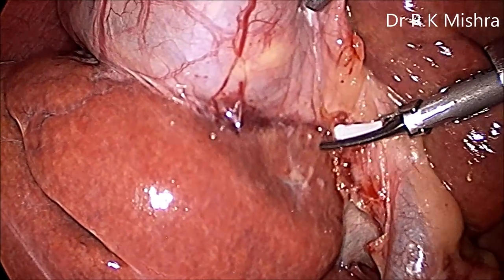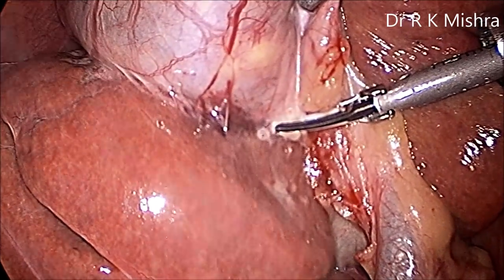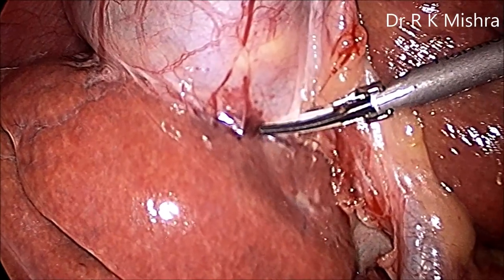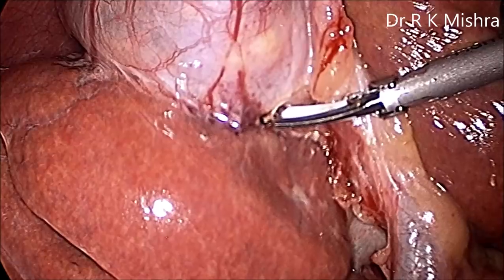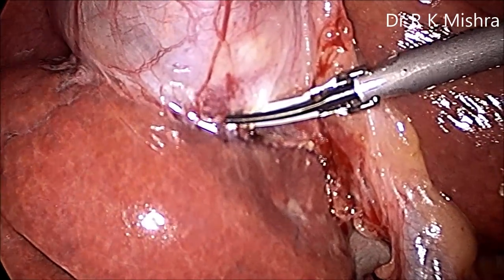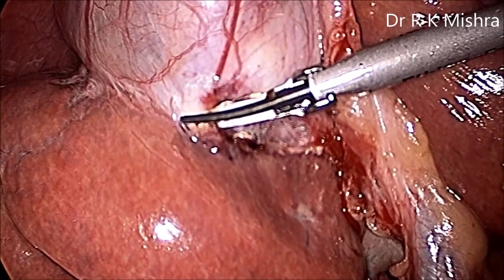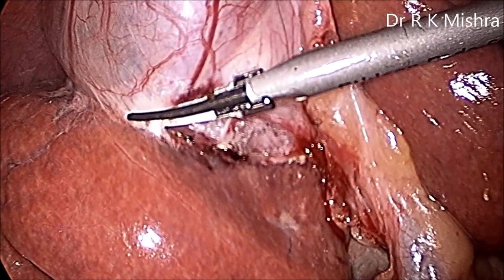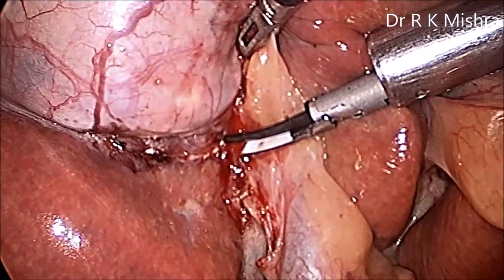Keep the silicone jaw towards the gallbladder so there won't be any rupture or puncture, because the harmonic is a vibration device and the Teflon jaw cannot transfer the vibration to the touching organ. Posterior peritoneum — at least one third of the body of the gallbladder — is separated above the Rouviere's sulcus, and the anteromedial traction with the left hand has to be maintained.